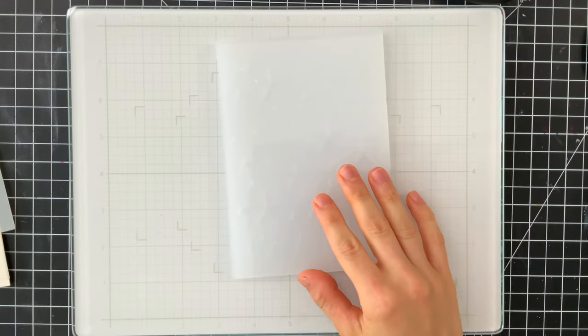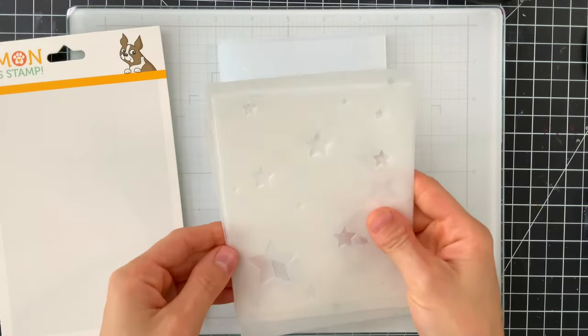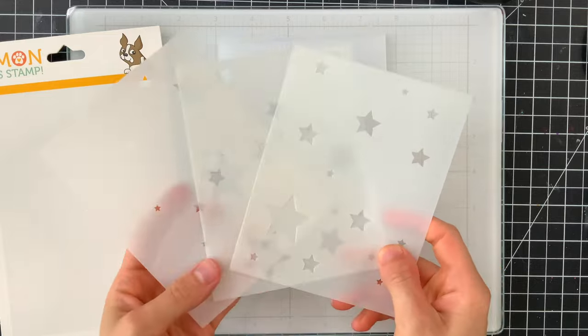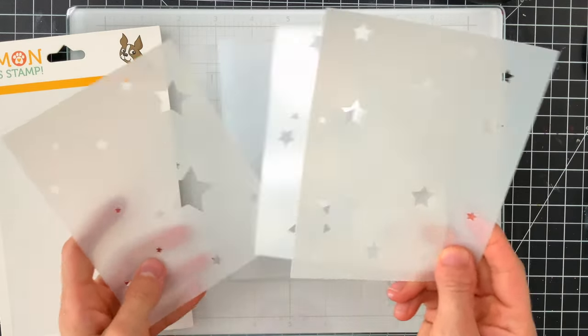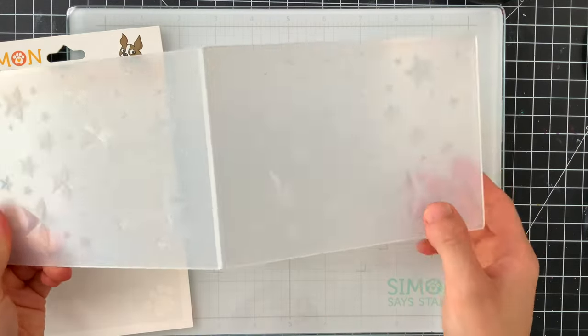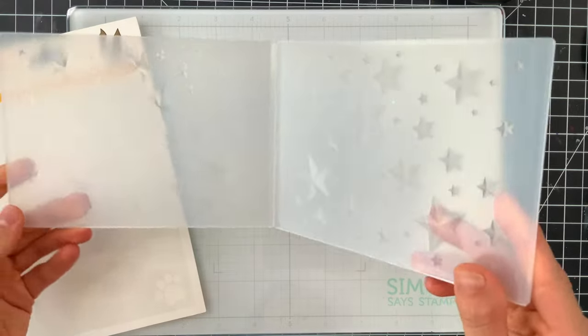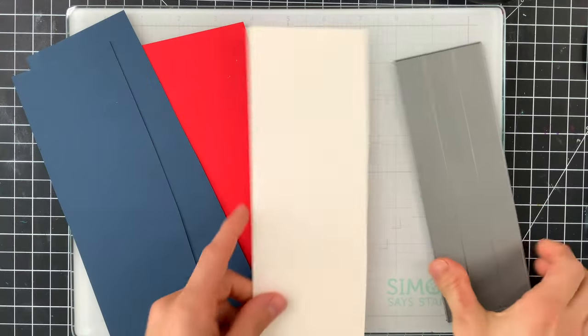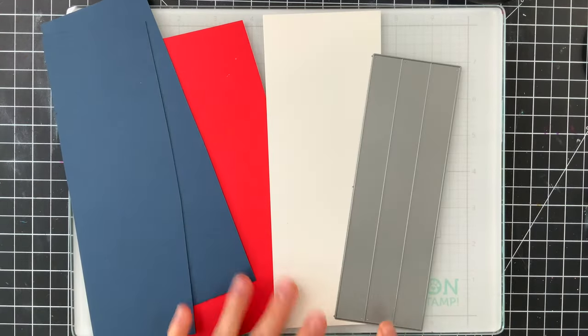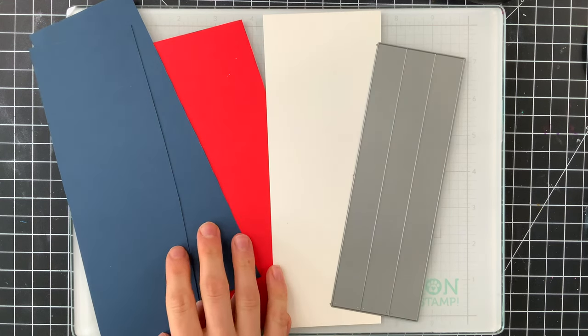For today's project I'm using the Dimensional Stars embossing folder and coordinating stencils from our Simon Says Stamp collection. These stencils pair perfectly with the embossing folder so that you can color the stars after embossing. I'm going to pair it up with one of our Simon Says Stamp paper strip dies and three of our Simon cardstocks in soft navy, lipstick red, and white.